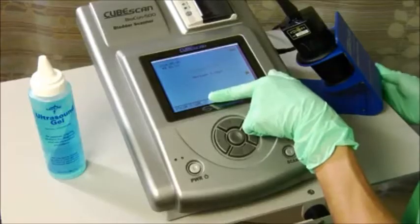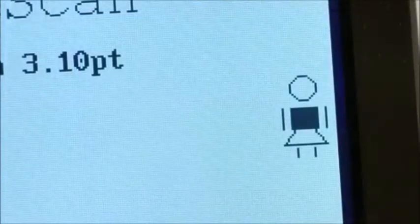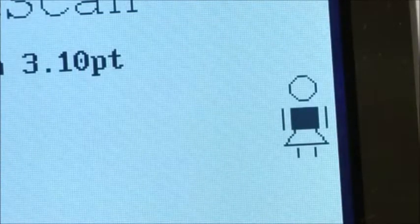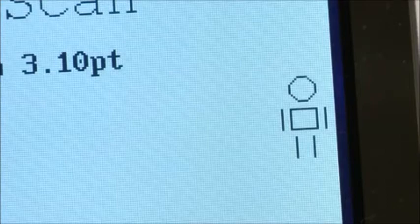Next, to select the gender, press the left arrow button and choose male or female. The female setting will be shown wearing a skirt. If you are scanning a woman who has had a hysterectomy, you should use the male setting. If you are scanning a child under 4 feet tall or under 65 pounds, you should also use the male setting.